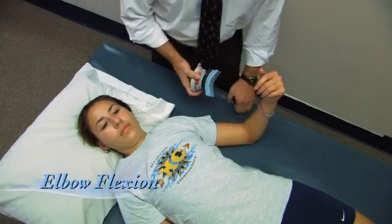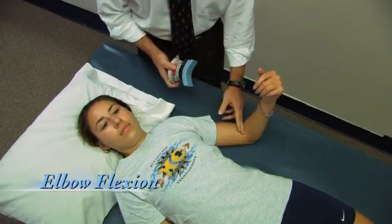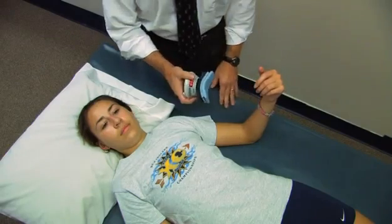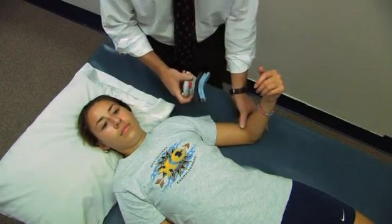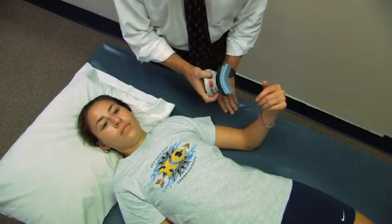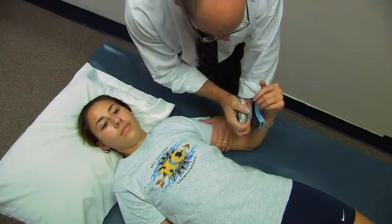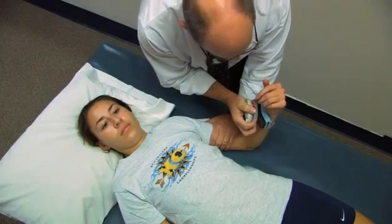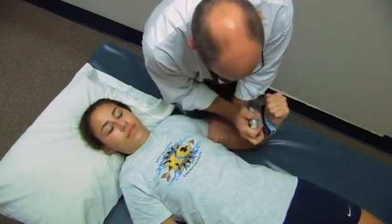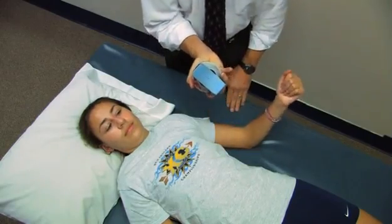Now we're going to measure elbow flexion. This is done with the elbow at 90 degrees. The dynamometer is placed just proximal to the styloids. When I say go, you take a second or two to your maximum effort, then continue until I say stop. Go ahead — harder, harder. And relax. 44 pounds.